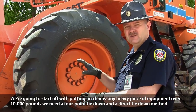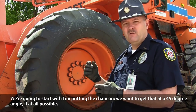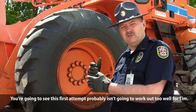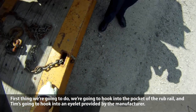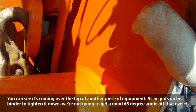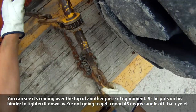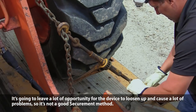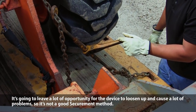We're going to start putting chains on. We need a heavy piece of equipment that's over 10,000 pounds — we need a four-point tie-down and a direct tie-down method. We'd like to get the chain at a 45-degree angle at all possible. Tim is going to hook into the pocket into the rub rail and into an eyelet provided by the manufacturer. As he puts on his binder to tighten it down, we're not going to get a good 45-degree angle right off that eyelet — it leaves a lot of opportunity for the device to loosen up. So it's not a good securement method.